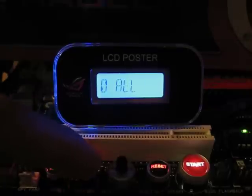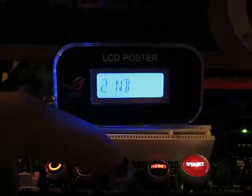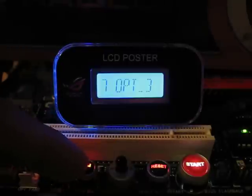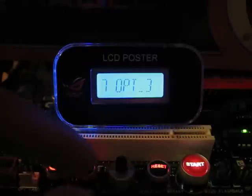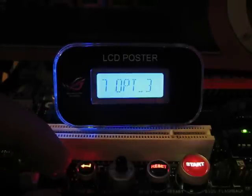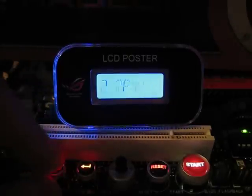If you go over to temperatures, you can launch a bunch of things too — Northbridge, Southbridge, PWM, and then three optional ports. These optional ports let you attach probes anywhere on the board. I like putting one into the video card and one on the hard drive.